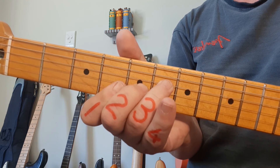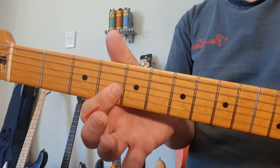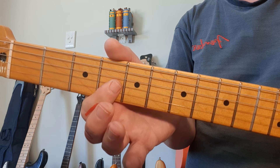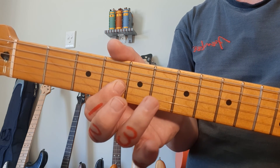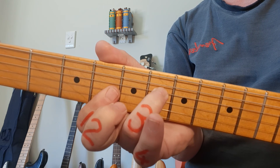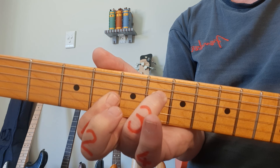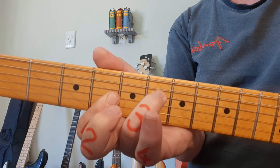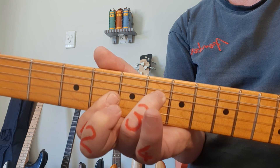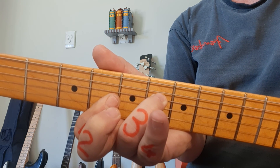The last chord in this particular study: G sharp minor or A flat minor. Finger number 1 goes across the bottom 3 strings in the 4th fret. And the ring finger goes to fret number 6 on the 4th string. You strum from the 4th string down. G sharp minor or A flat minor.